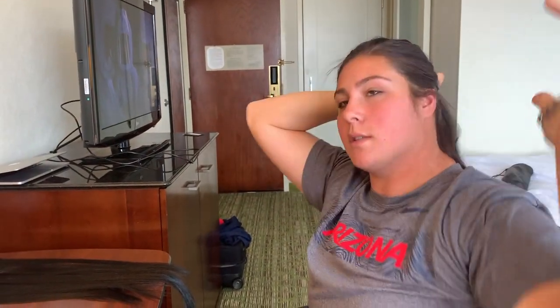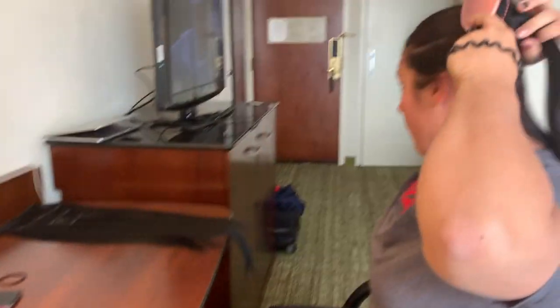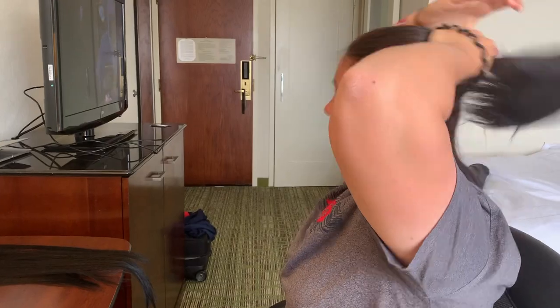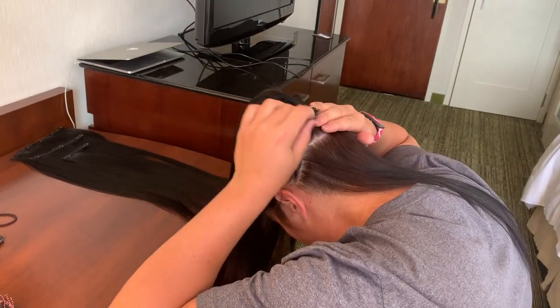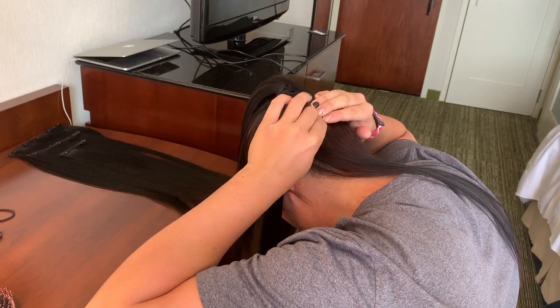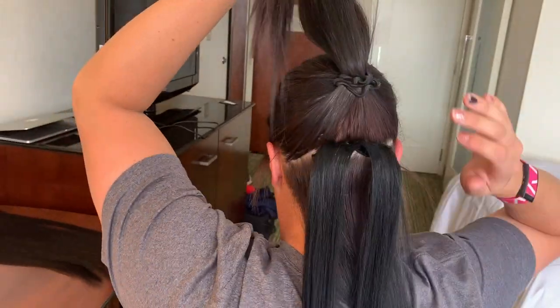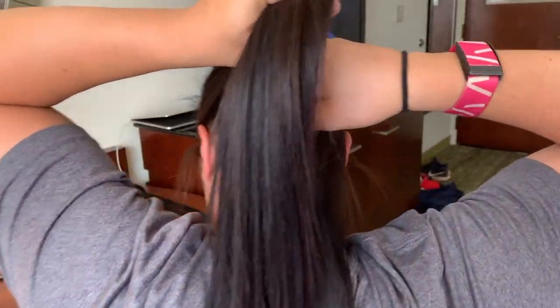Now I'm about to put my extensions in and for Gameday today I'm going to do a higher pony. So I'm going to put the extensions in upside down, and I'm going to use this to hold up the rest of the hair so it doesn't leave a crease in my real hair as I'm putting extensions in. It makes it easier to put up in a high pony. When you have the extensions facing the normal way, you can't really put them up in a high pony because the higher it goes, the more the extensions will just go to the side and the ponytail won't be able to go as high.